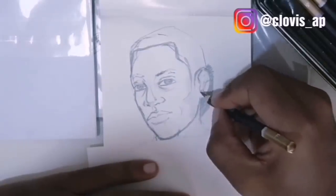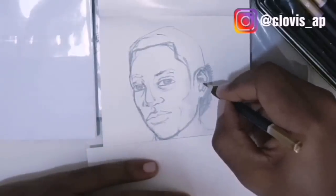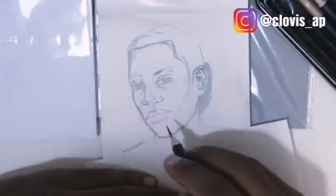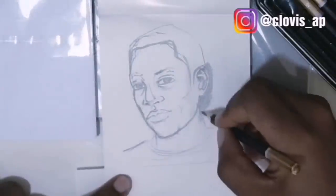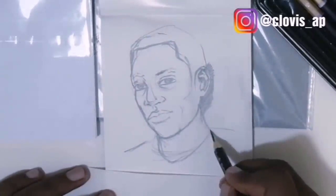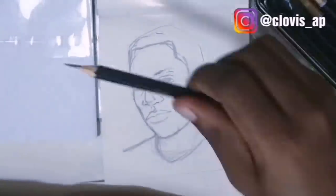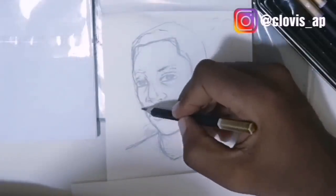Have you ever seen this person before? I haven't. But if you have, tag him in the comments so he knows! If not, give this new person a name — whatever comes to your head. We're building everything up and trying to make the person look more realistic. Adding the neck and making him wear a t-shirt. Starting from scratch, we didn't know what we were doing, and we're still getting somewhere.